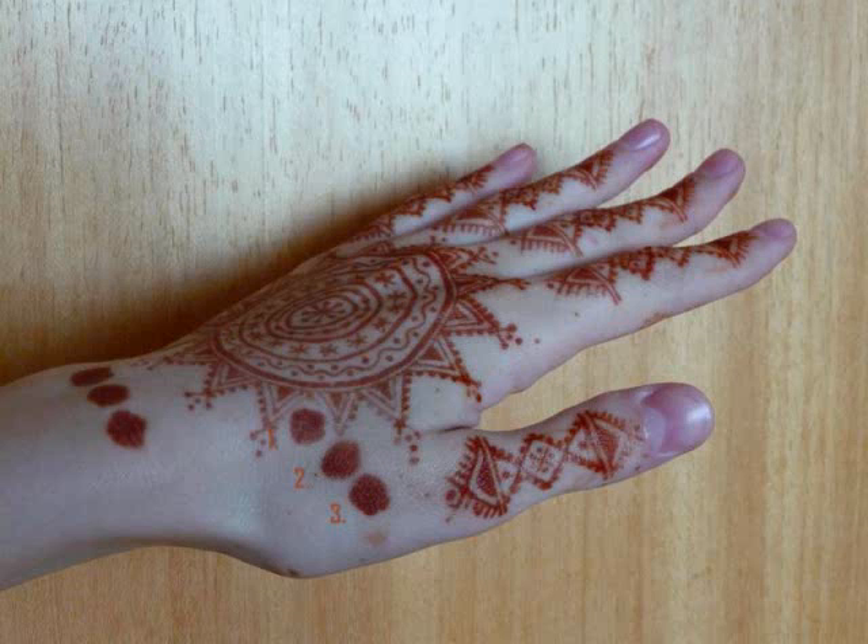And they came out all the same. If there are any differences between the spots it's due to skin thickness. So adding a little bit of sugar or a little bit of honey to your henna paste really doesn't change the makeup of your henna stain.